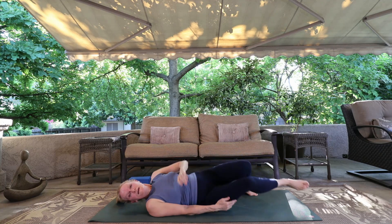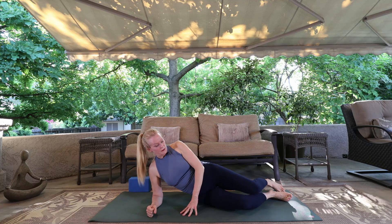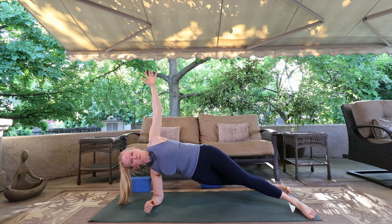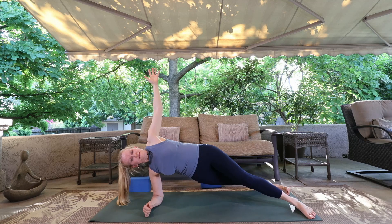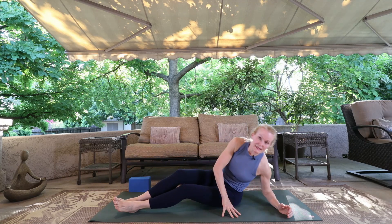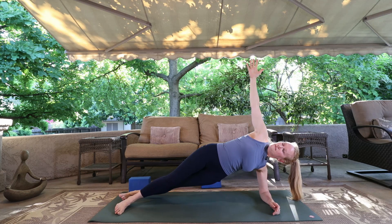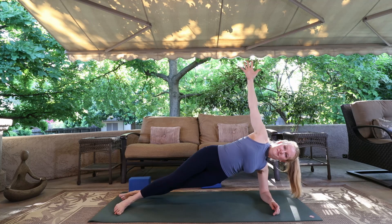Now we'll roll over onto our right side and come into a side plank of your choosing. You can bring it on your hand or on your elbow. You can be on your knees or on your feet. Your feet can be split apart, top one in front or bottom one in front. Choose your position and breathe for five big breaths. Letting yourself down — and let's do it on the other side. Same side plank that you used on one side we want to use on the other side. Five breaths. Keep the hips high, shoulders stacked.